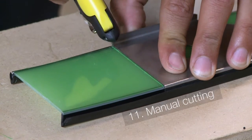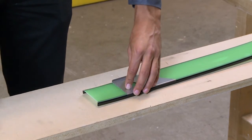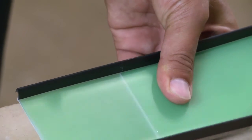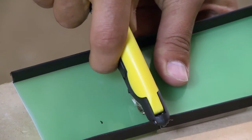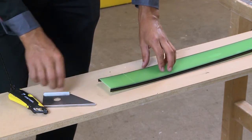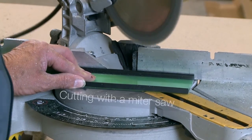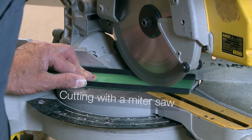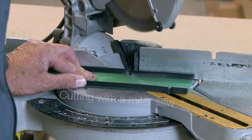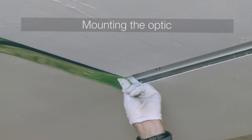The optic can be ordered in different lengths. It can be cut to length with a simple carpet knife. The optic is cut to a 45-degree angle with a mitre saw. This enables a continuous design without any interruptions.